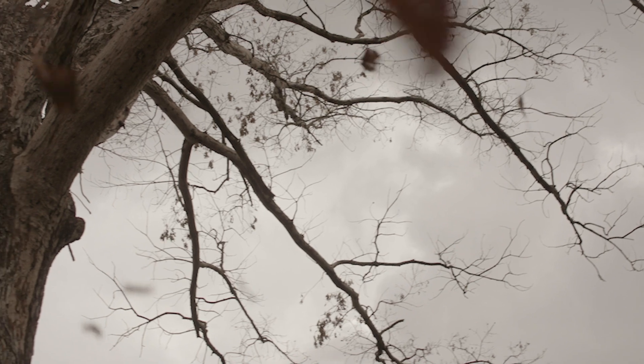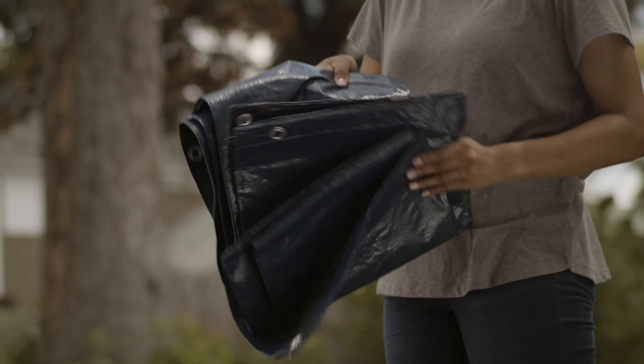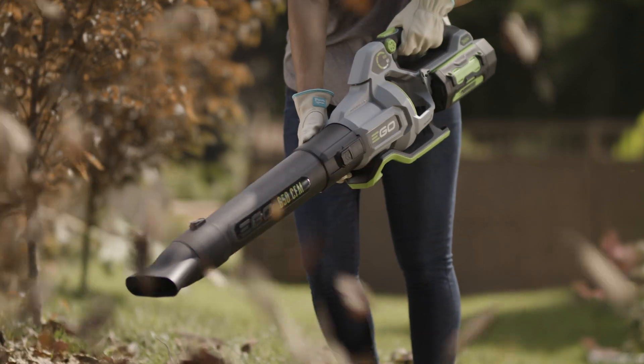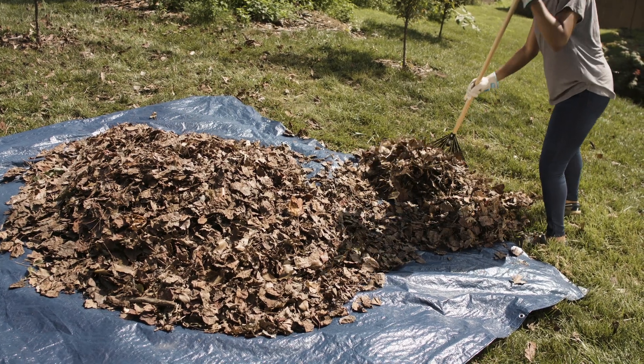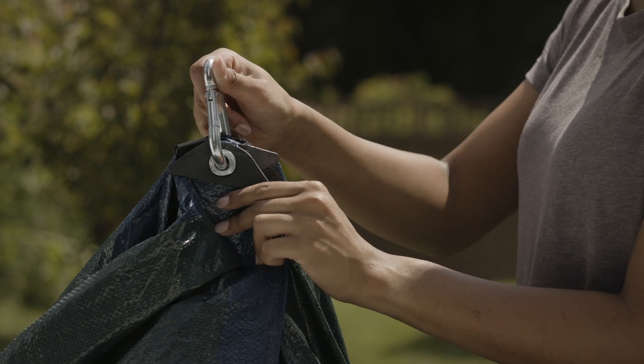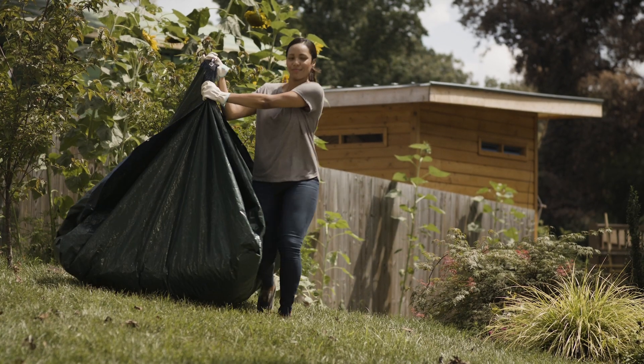If your home gets a lot of leaves on the ground, use a tarp to make leaf removal easier. Use a leaf blower or a rake to push your leaves onto a large tarp. Then use a carabiner and thread it through the tarp grommets to create what is basically a huge leaf bag.